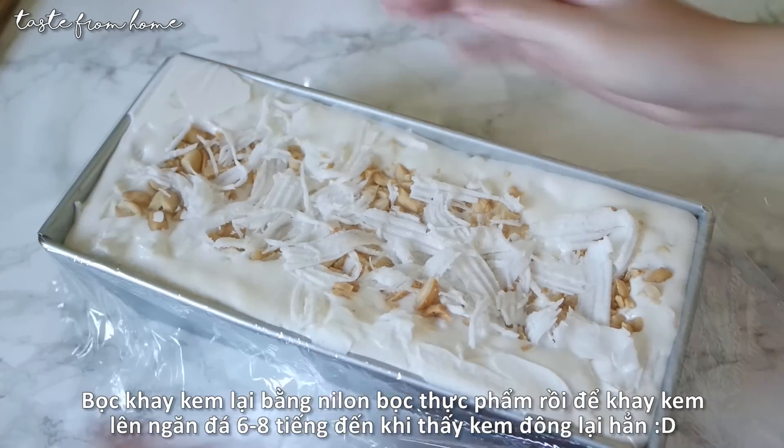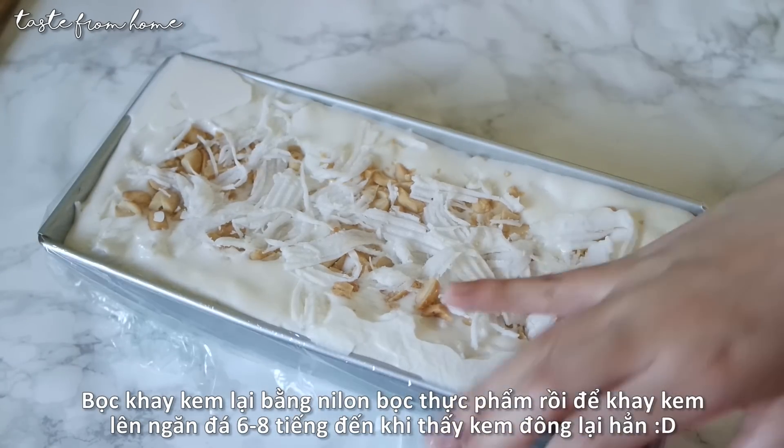Cover it with cling film and put it in the freezer for about 6 to 8 hours until set — and we are all finished!